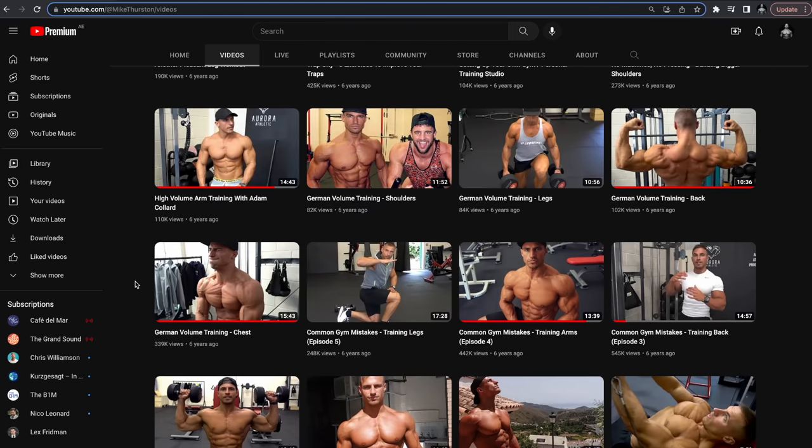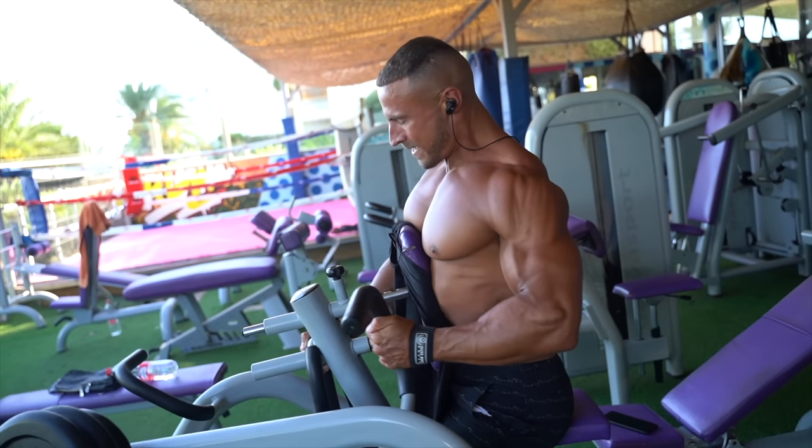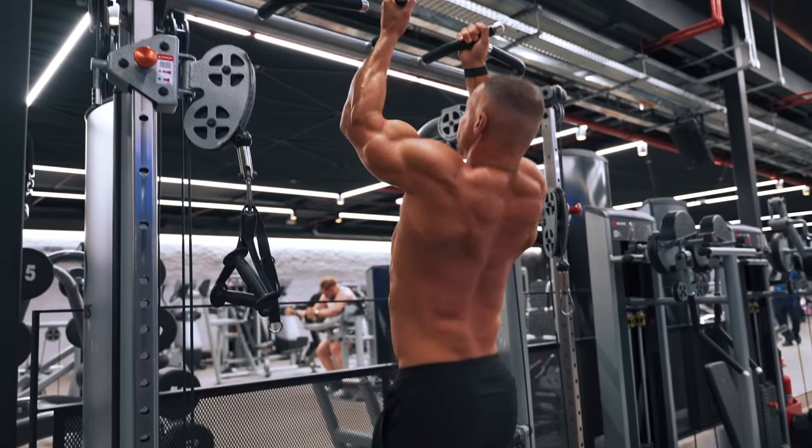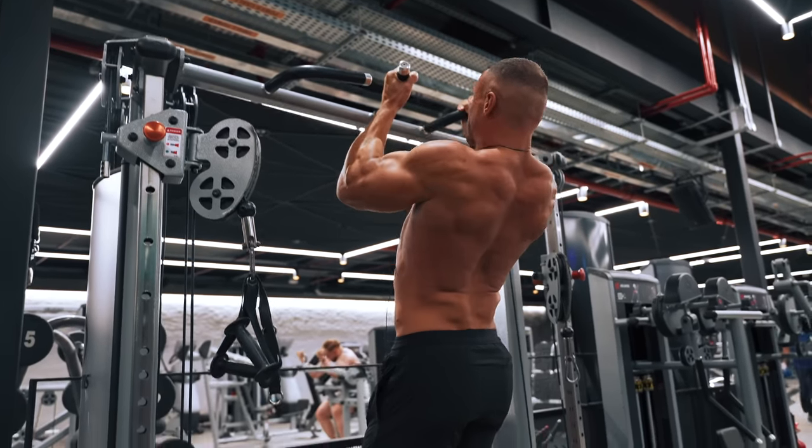What's up guys and welcome to today's video. We will be continuing on with the series where I'm reviewing some of my older content and critiquing it to see if I still agree with what I said six years ago. If you haven't seen the chest video and the shoulder video, I suggest you watch that. But today is all about back and what top five exercises I would choose right now when it comes to back training.